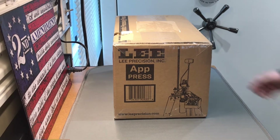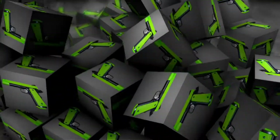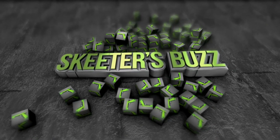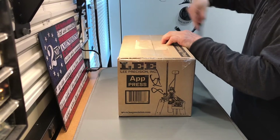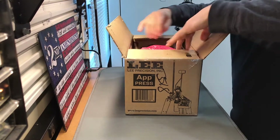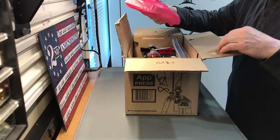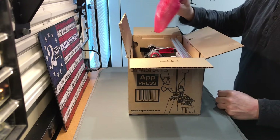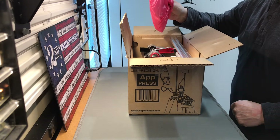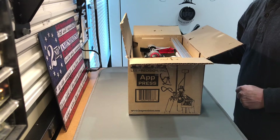Let's open the box and see what's inside. I ordered some extra shell holders, which are definitely what's in this bag, from Mid-South, and they included it in the same box, which was fantastic. Let me take everything out of the box and then I'll show you what's in it. We'll be right back.